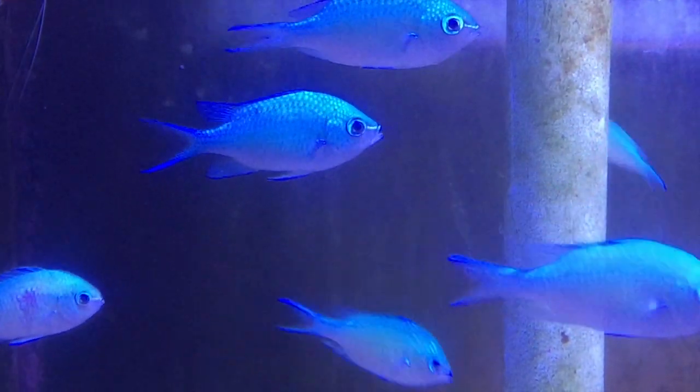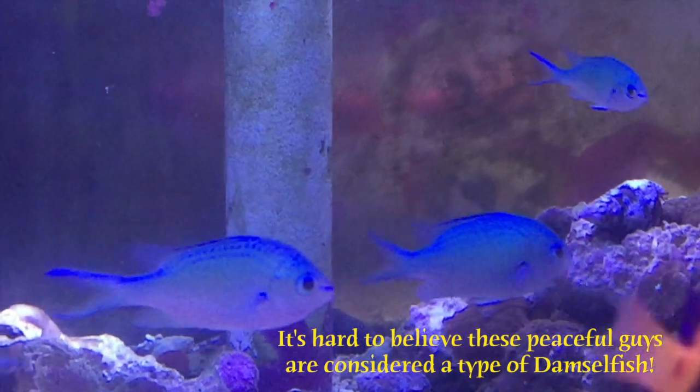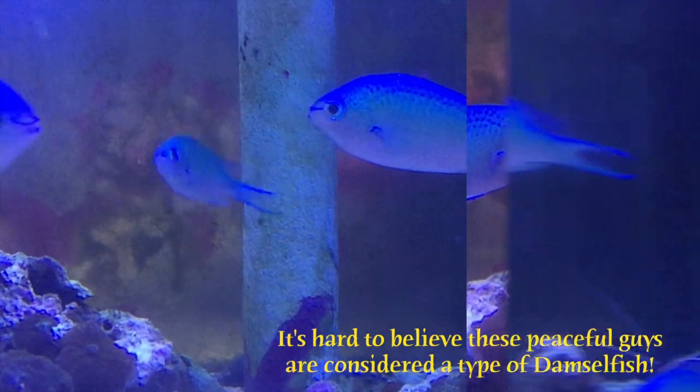Their hardiness and low cost make them a popular first fish in an aquarium. Whereas typical damsels are often used as first fish in aggressive tanks, the blue green chromis make a great first candidate for peaceful tanks.